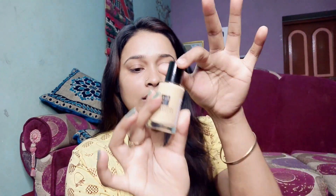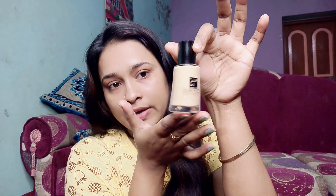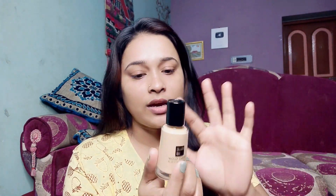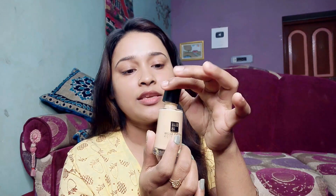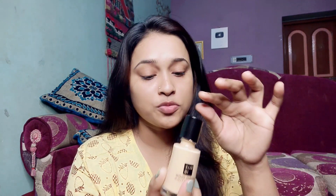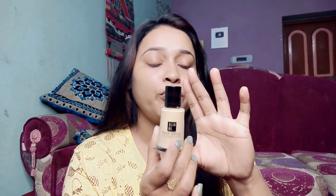This foundation comes in a glass bottle, so you have to use it carefully. It has no pump applicator — you just open it like this and pour it out. The price is only 100 rupees, which is very affordable. There are very few foundations at this price in the market. If you purchase it from local markets, you can get it for around 90 rupees.